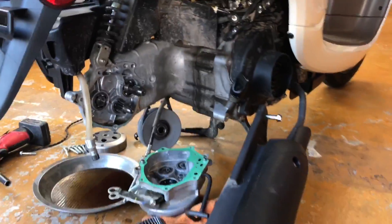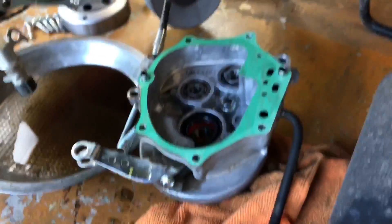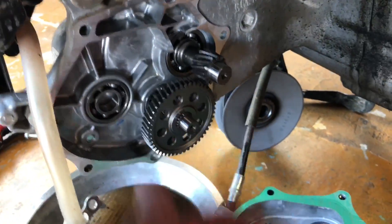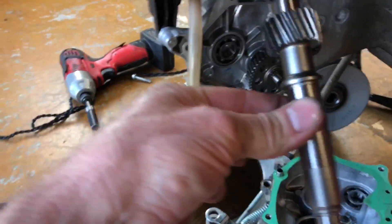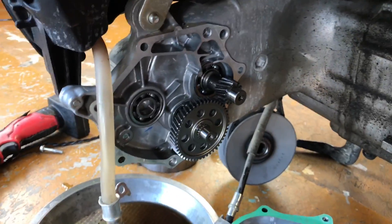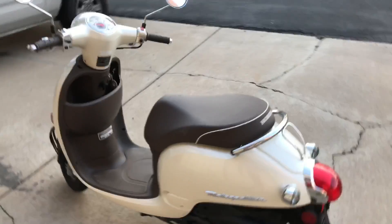I've got the wheel pulled off and the transmission pulled off, and I am switching this gear with this gear. This gear is gonna go right here, and the new gear is gonna go in right there — that's gonna gear it up so we can have a higher top speed. 50 miles an hour right here.